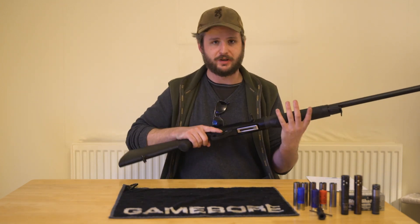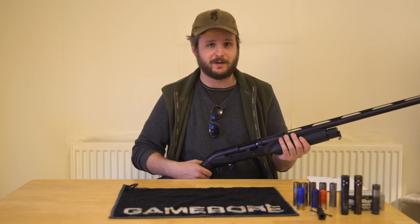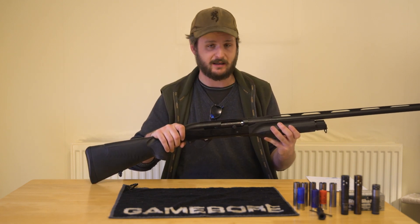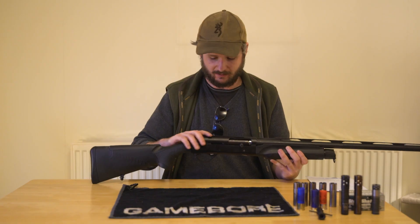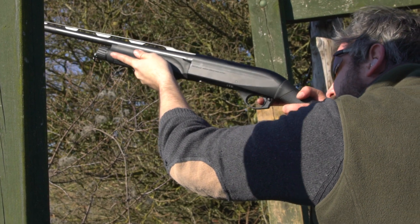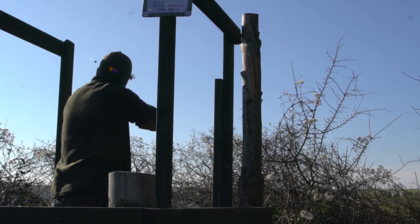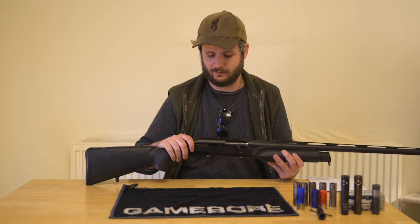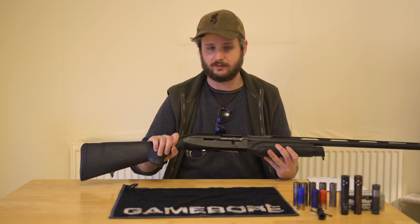When I first bought this gun I was bright eyed and bushy tailed, thought I was going to buy my rough shooting gun and get some permission straight away. As I came to find out, getting permission isn't that easy. So for the first six months of owning this gun I was shooting clays with it — and I have to say it does that really well. It's a really versatile gun. It fits me really well. Later on I got my first permission and I've been using this as a vermin control tool. Shot God knows how many crows, wood pigeons, squirrel and rabbit with it. And then in the last couple of years I've got into wildfowling and I've used this predominantly as my goose shooting gun.